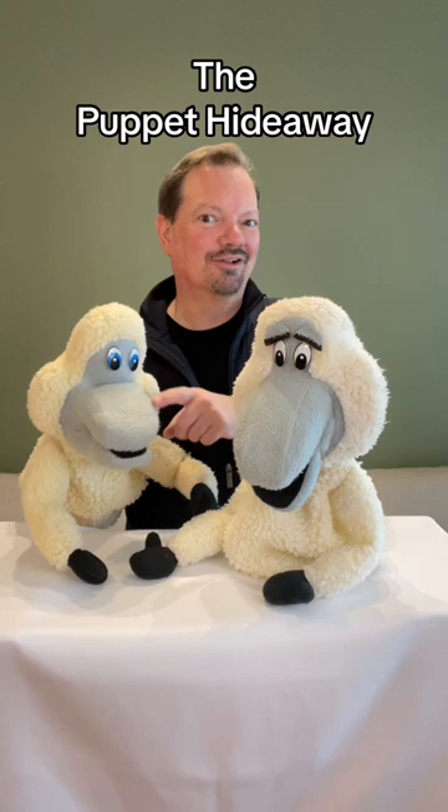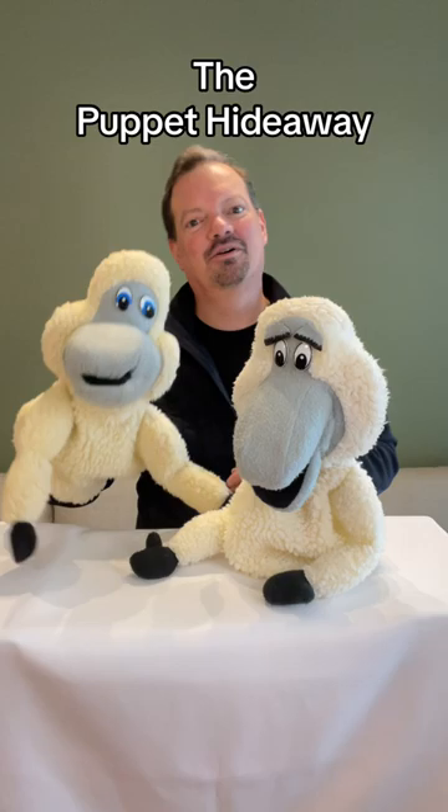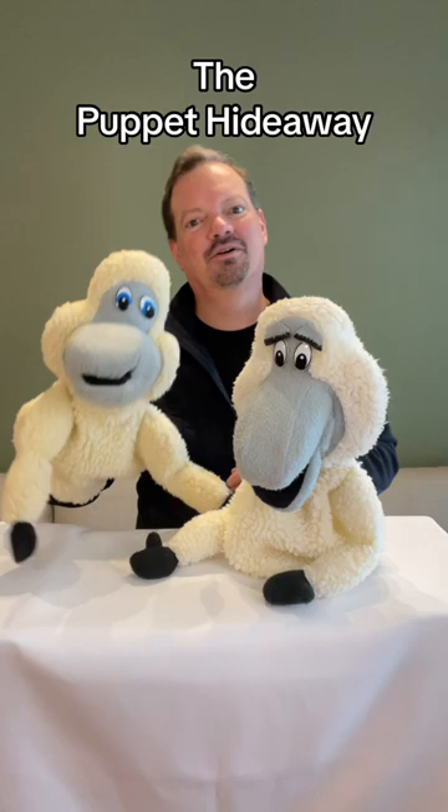I used a fleece material which actually has not held up that well over the years, and their felt eyes did become discolored. So I've replaced them with some new little plastic eyes. But anyway, they're still great characters and I love them. So keep watching to see more puppets. I'm Eric Thompson and we're here at the Puppet Hideaway.